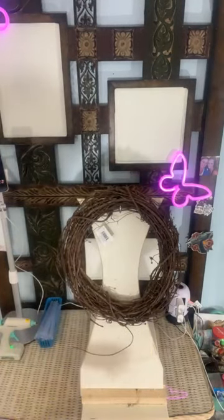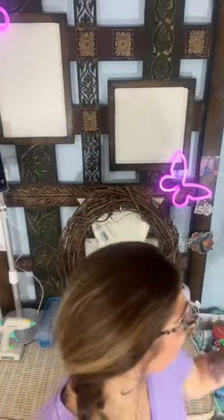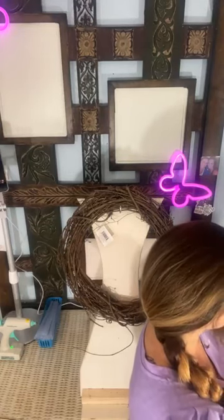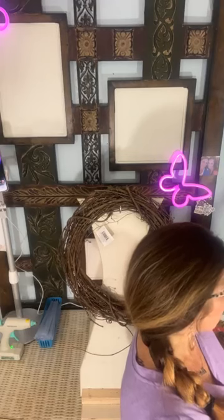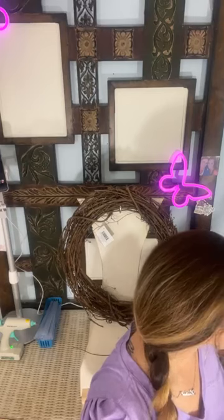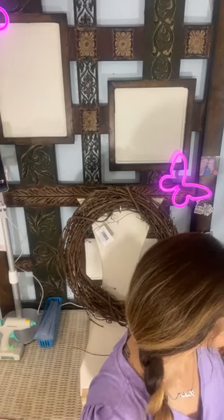Good morning, y'all! Hey, it's Heather with Velvet and Vines Design. It's early — it's 7 a.m. my time. Let me make sure I have all the lights. We're gonna start this morning off productive, y'all. We're gonna make a sunflower wreath, so hop on in. Say good morning, tell me where you're joining from if you don't mind.